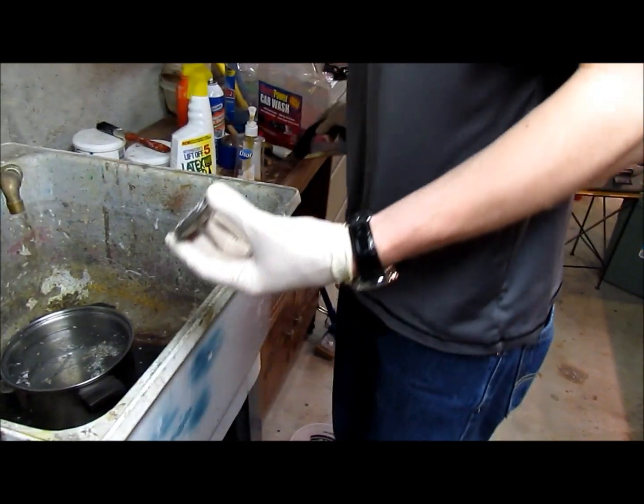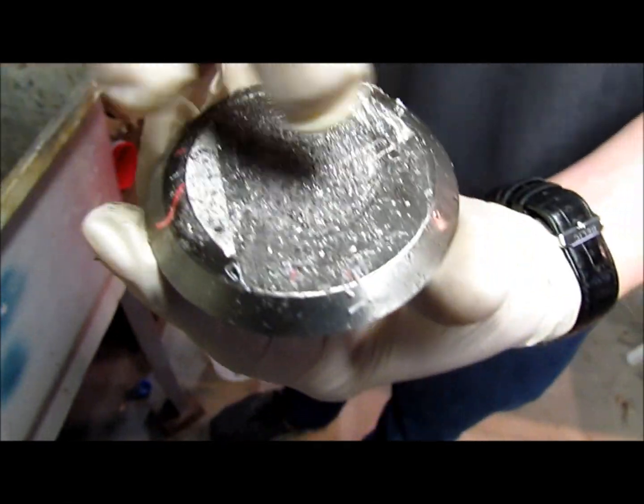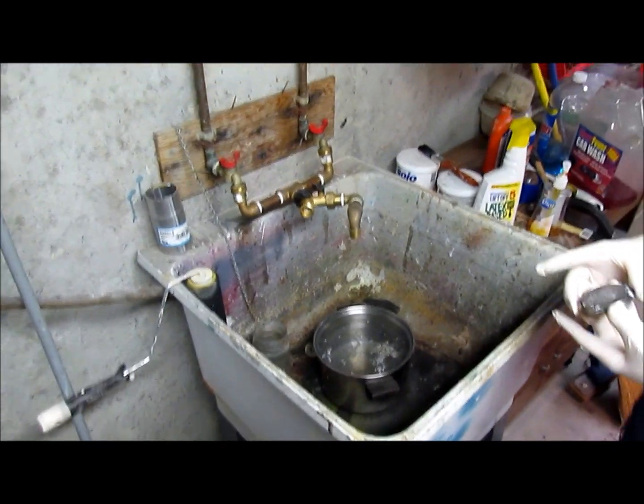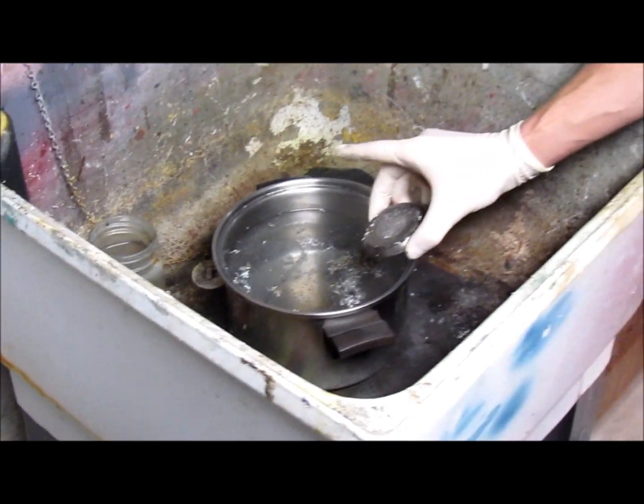This is, I think, a big kind of chunk — a recess full of sodium. So when we drop this in there, it should be kind of spectacular. I'm going to go ahead and stand back a little bit.